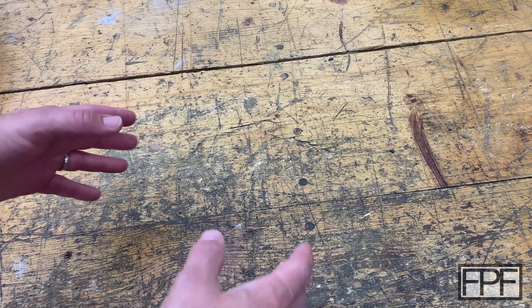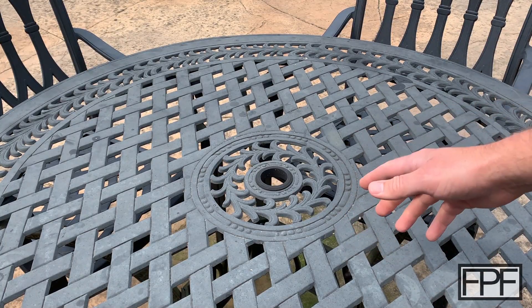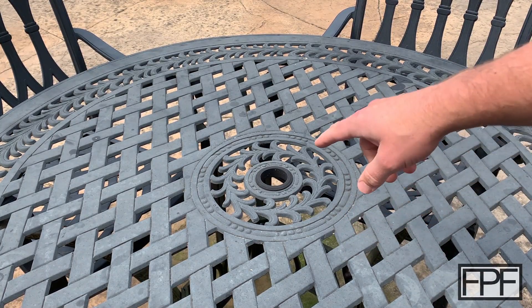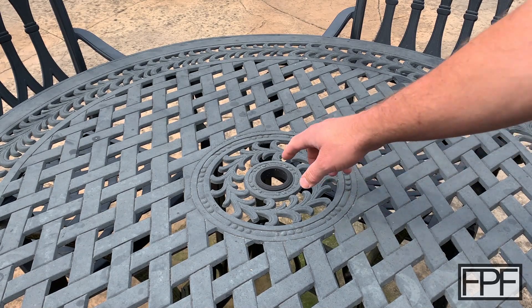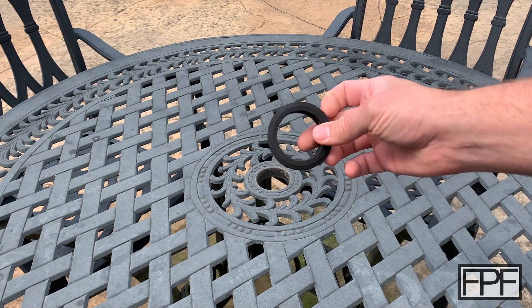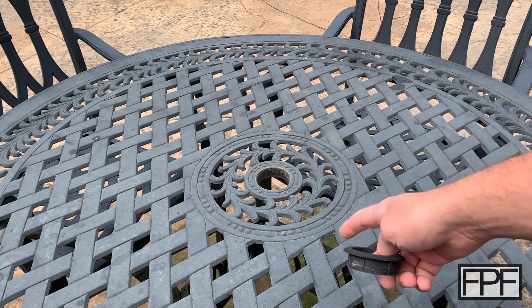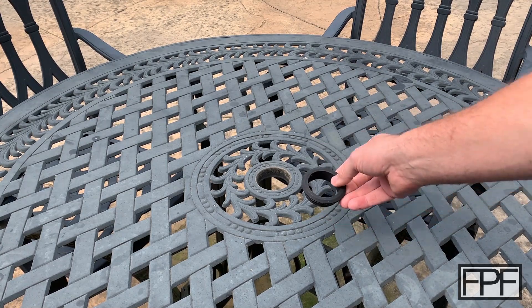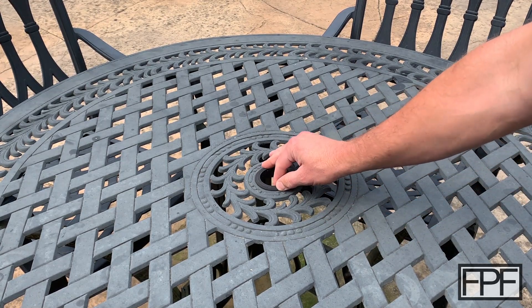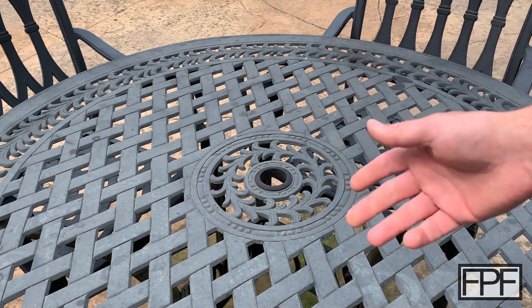Welcome to Functional Print Friday. So this is my patio table, and like a lot of these patio tables it's got a hole in the center for an umbrella. It's got this really poor-fitting shim or grommet — not sure exactly what you'd call it — and I can't remember if this came with the table or the umbrella, but it doesn't fit the table and it doesn't fit the umbrella either.